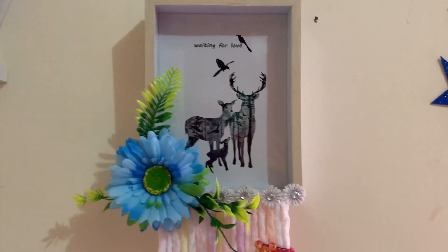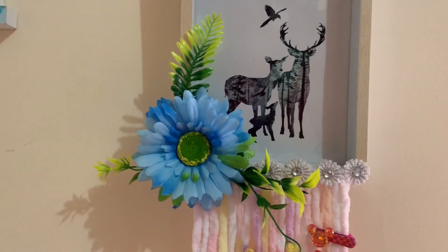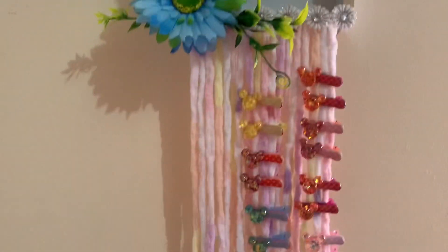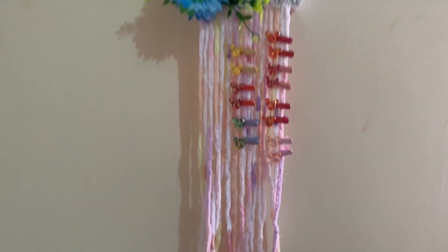Look. See? Baby Talacal put her picture there and she can organize also her hair clips. Look at this.